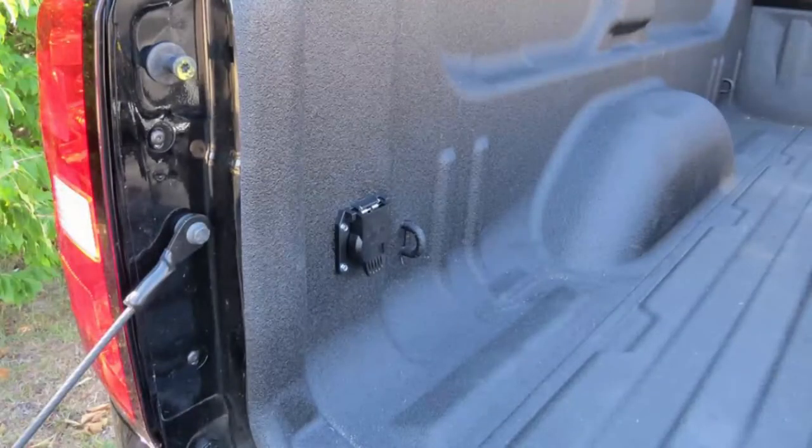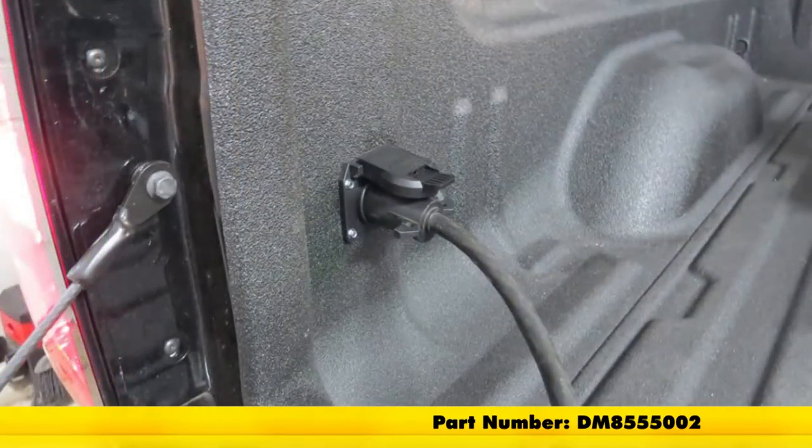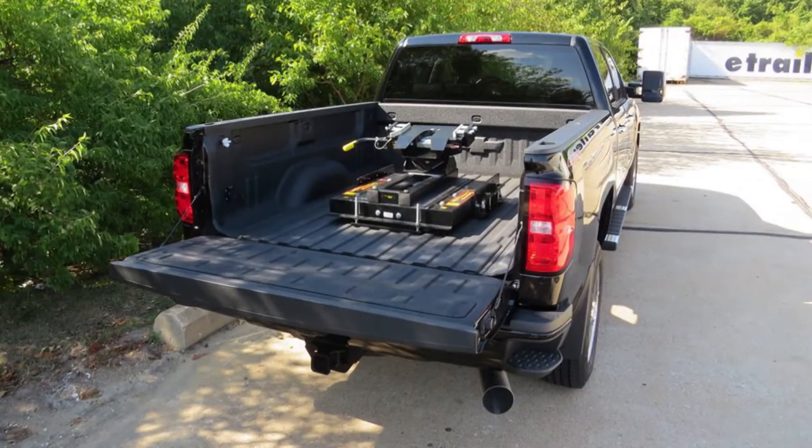And that'll finish up our look at the Demco fifth wheel and gooseneck 90 degree wiring harness with seven-pole plug, part number DM8555002, on our 2017 Chevrolet Silverado 2500.